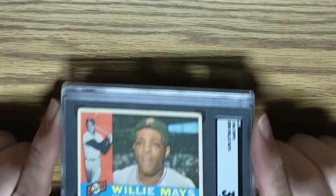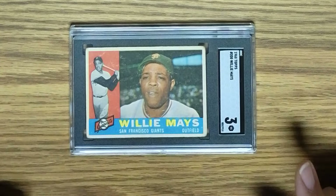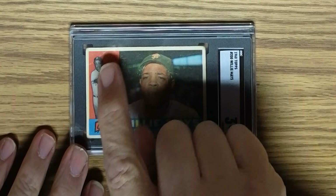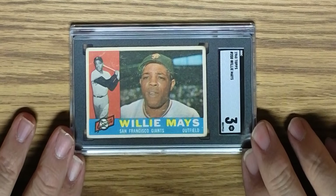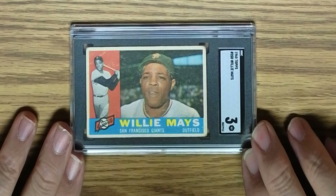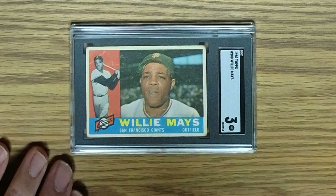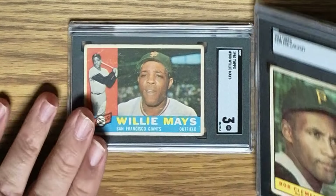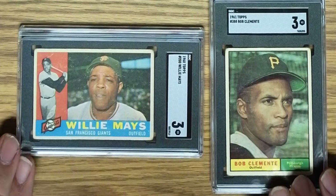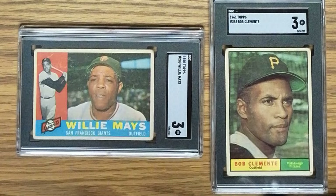The next card is the 1960 Topps Willie Mays in an SGC 3. You can see right here there's a wrinkle across this upper left corner, some surface wear and surface scuffing, and soft corners as well. It's hard for me to see how the Clemente is a 3 and so is the Mays. What do you think?